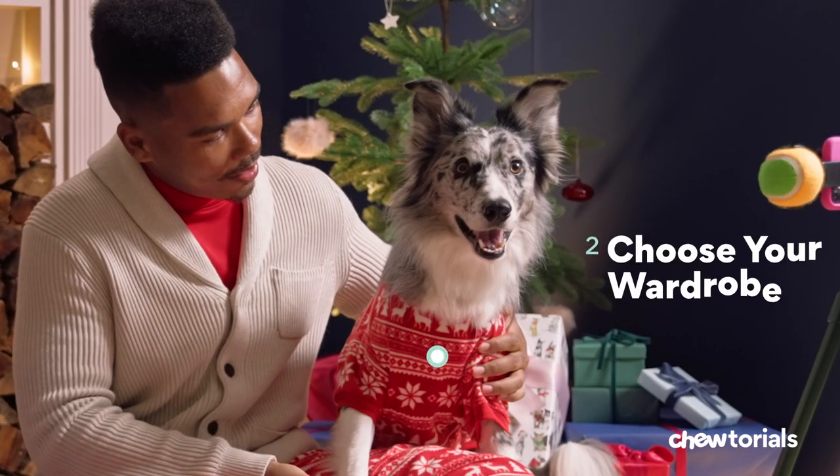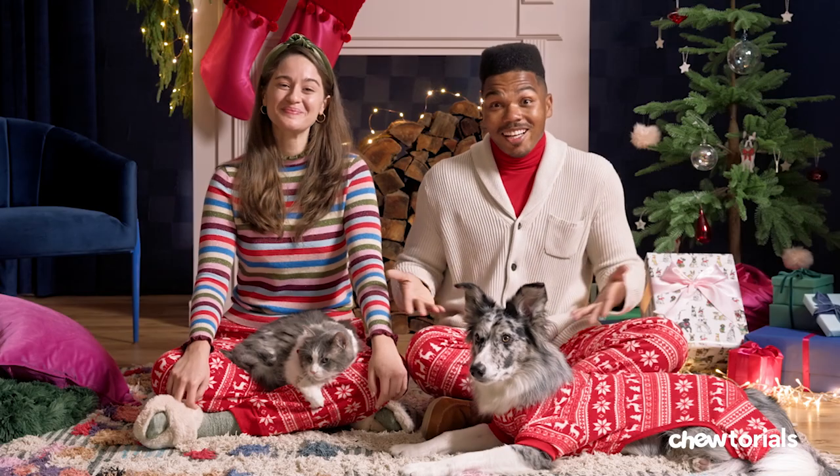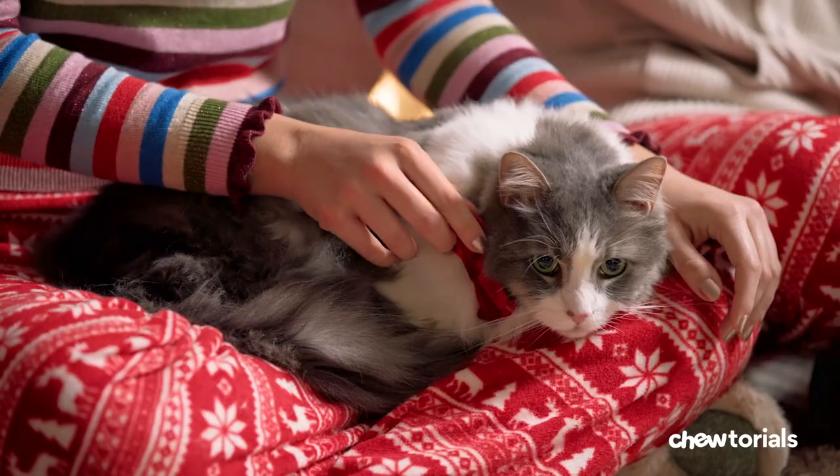Step two: choose your wardrobe. Going for dressy, casual, silly — whichever way you choose, get totally creative with it. Check us out! And show your pet what they're wearing well in advance. If they just aren't into it, swap in something else, like a festive collar.